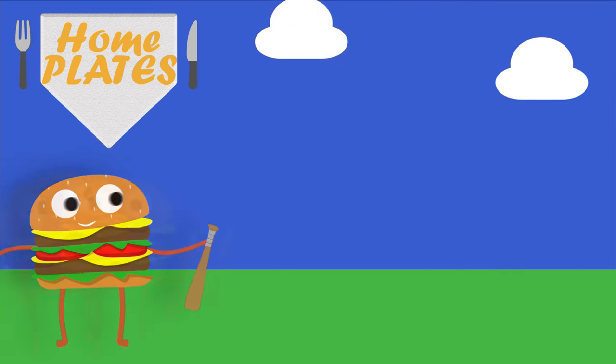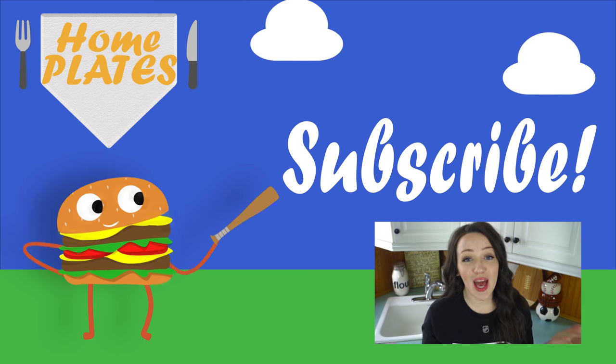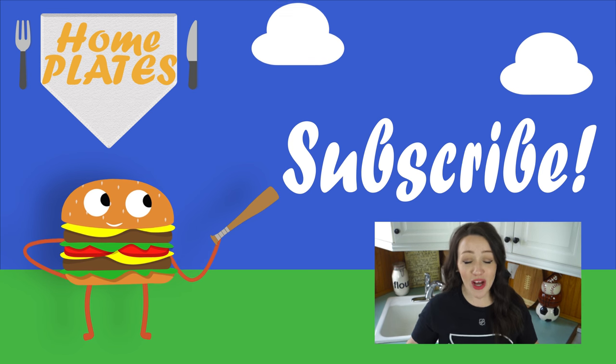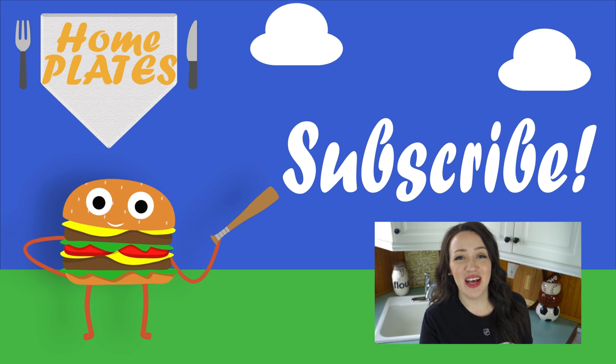Send me some links and fill me in, because I want to make them here, and maybe you'll end up seeing your suggestion on a future Home Plates episode. If you enjoyed this video, don't forget to give it a thumbs up and subscribe if you're not already. Thank you so much for watching, and I will see you all next week for another episode of Home Plates. If you made it all the way to the end and you haven't subscribed to Family yet, what are you waiting for? Hit that red subscribe button below!